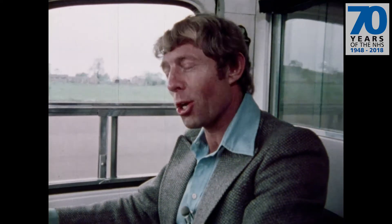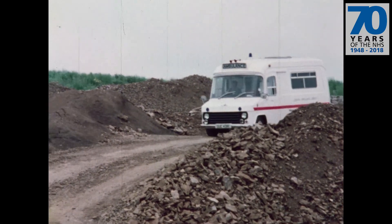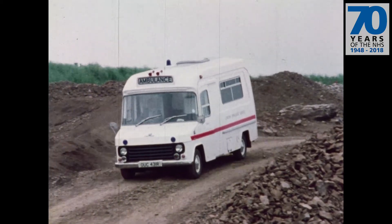Meanwhile, an increasing number of hospital patients are getting an increasingly comfortable ride, which is perhaps as it should be.